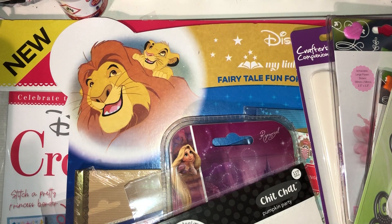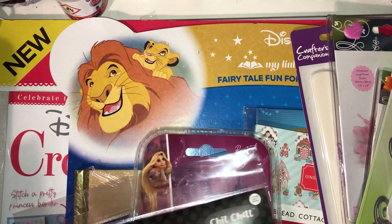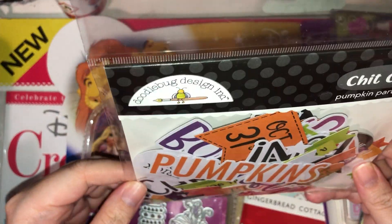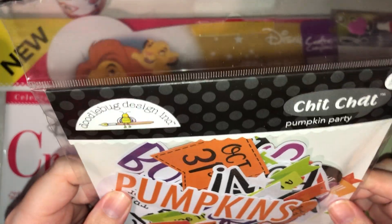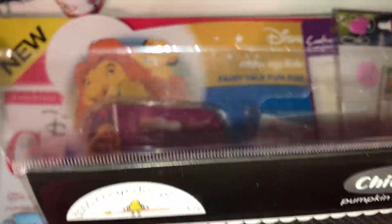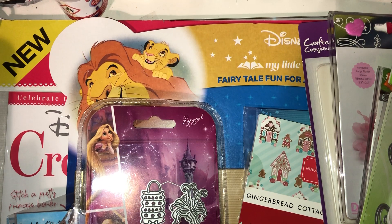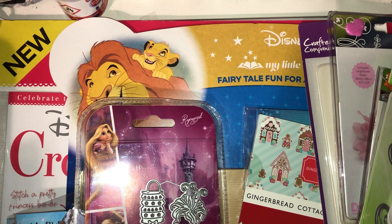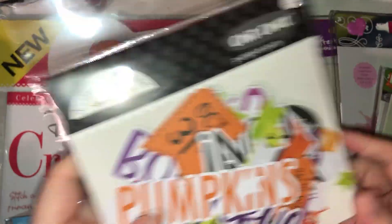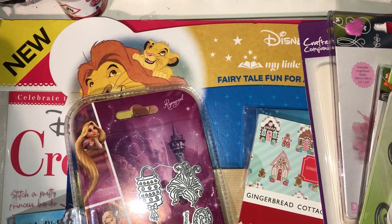From eBay I picked up these Chit Chat Doodlebug Designs Pumpkin Parts — you get 117 pieces in here. I just love that they have quirky little sayings like 'this night is so magical,' 'hoppy Halloween,' 'got candy,' 'I'm dying for some candy,' 'I have a sweet tooth,' 'eat drink and be hairy,' and 'a haunting we will go.' Just fun little sayings, and I love the bright colors.